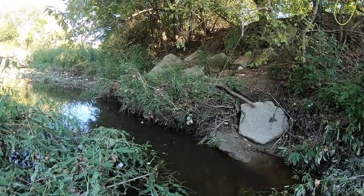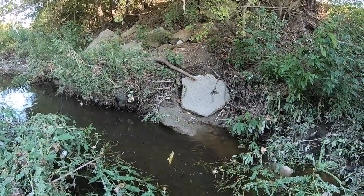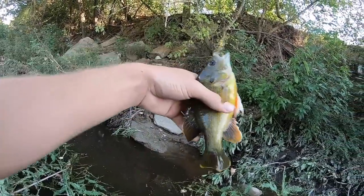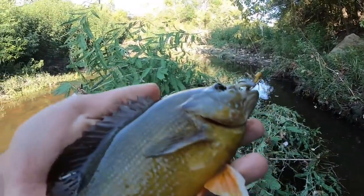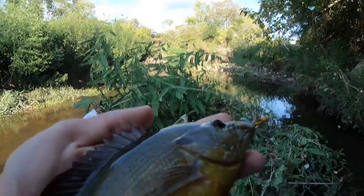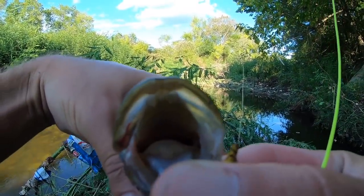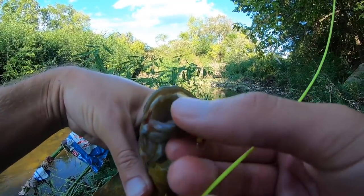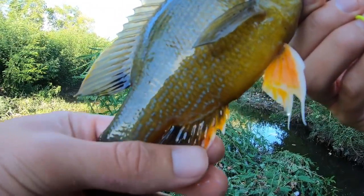Oh my gosh, that thing is massive! Look at that green sunfish — that thing is huge, that's one of the biggest ones I've ever caught. See, look how big their mouths are — it's like a bass. That was crazy. These fins are so pretty.